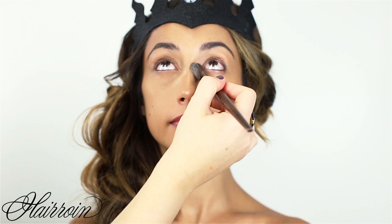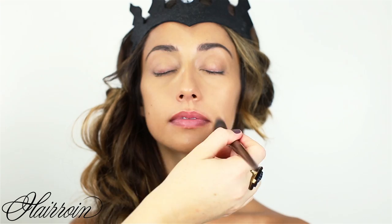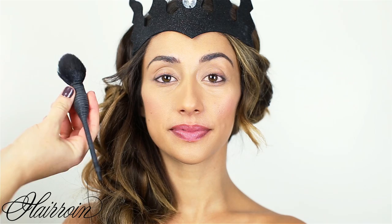Set the concealer under the eyes with some translucent loose powder and a synthetic brush — you want one that has a nice amount of fluff to it so you get a sheer application. Also set the eyelids where you put foundation, and set the T-zone. You want to keep the skin luminous with this look.